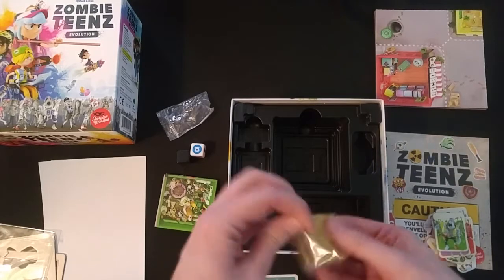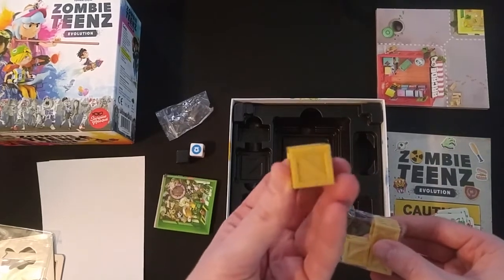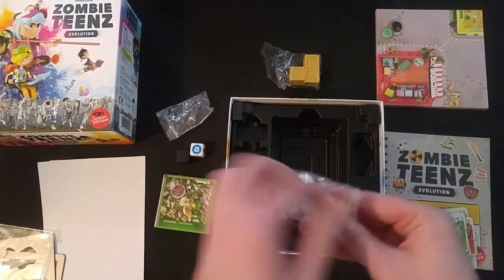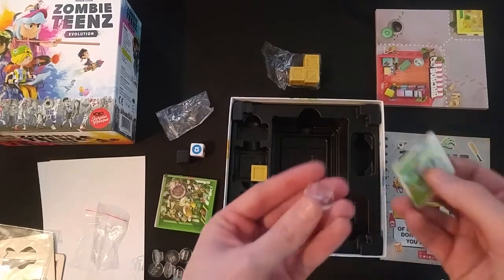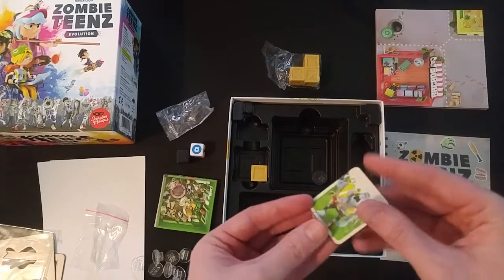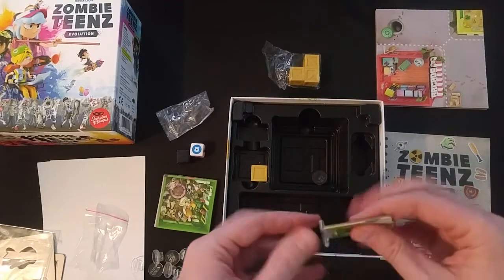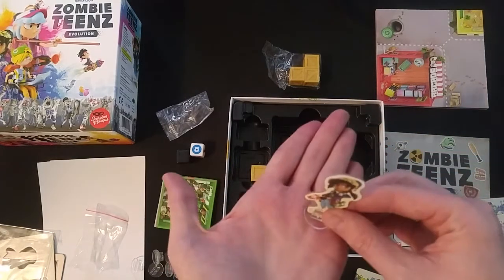Some plastic crepe-type pieces. Looks like stands — where the characters and zombies move around. Let's see how well those fit onto the zombies. I've had some games where stands are too tight or too loose. Wow, that fit really nice — didn't tear up the cardboard. Snug, but comes off really easily without marring it. Going from the side, doesn't scratch it. And those can all stand on the board like that.